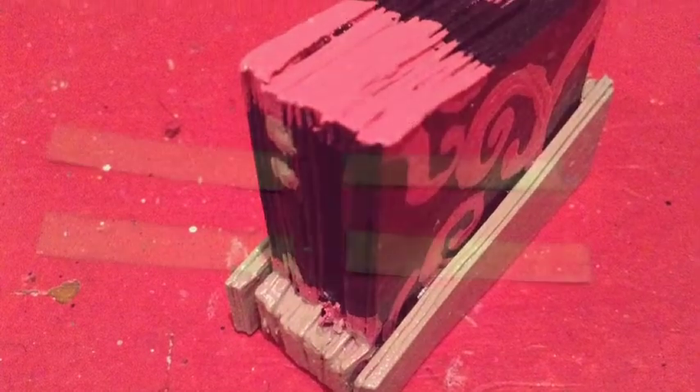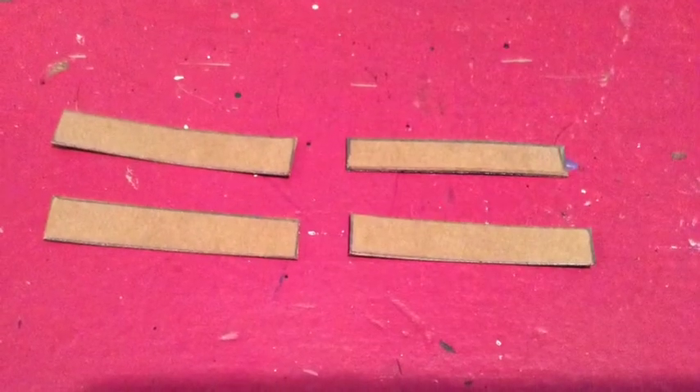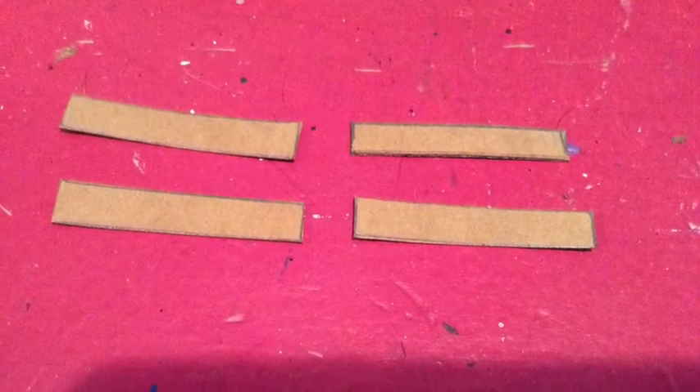Now let's move on to the sensor bar. Cut out four pieces of cardboard; the dimensions are one and a half inches by one-fourth of an inch. Stack and glue them together, paint it, cover it and glue, and let's move on to the Wii remote.